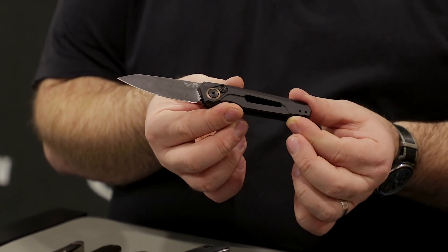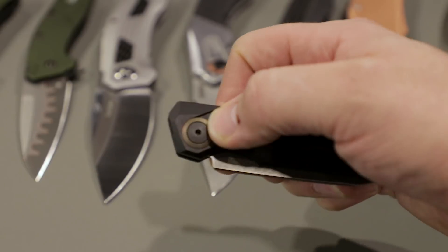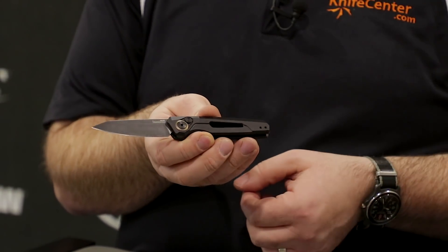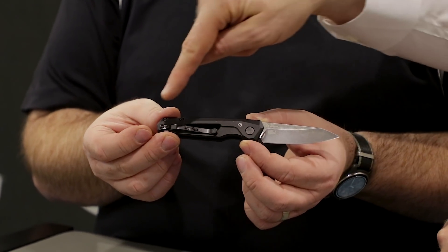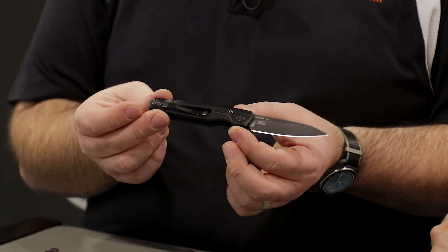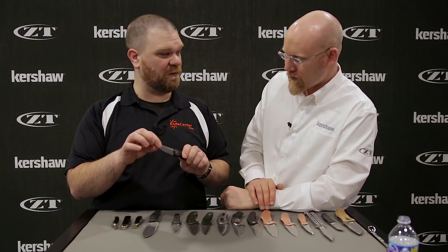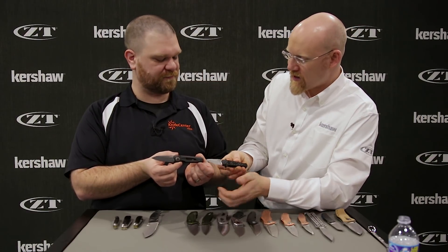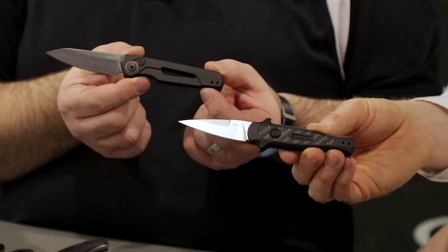The Launch 12 is a real departure — really clean and contemporary looking. We've got holes going all the way through the handle, a titanium trim ring with bronze anodizing as a little accent, a black wash blade, and a new very slim pen-style clip. It's a nice, classy overall package. Both the Launch 11 and Launch 12 have CPM 154 blades. MSRP is $150 and $160 for these knives.